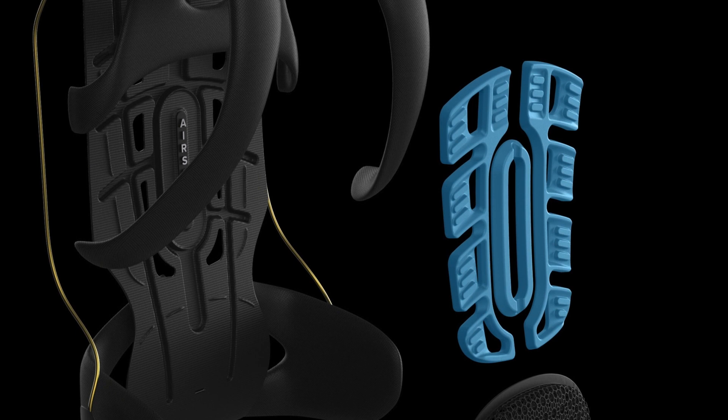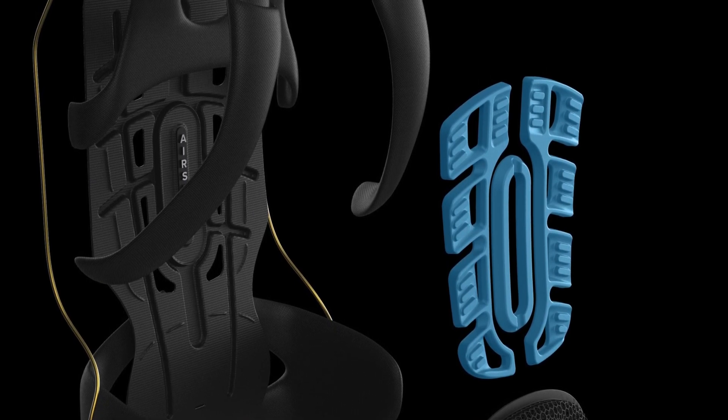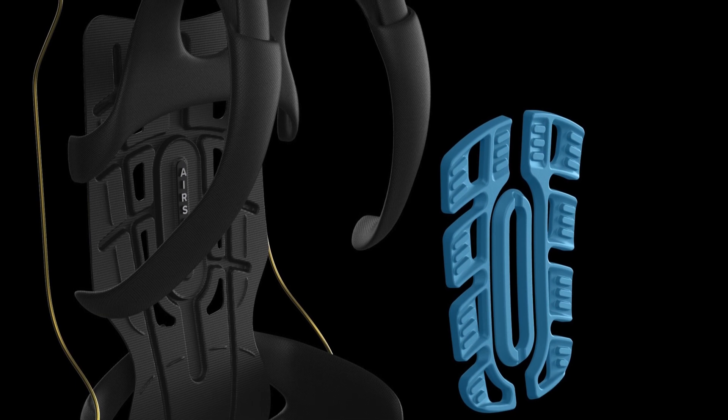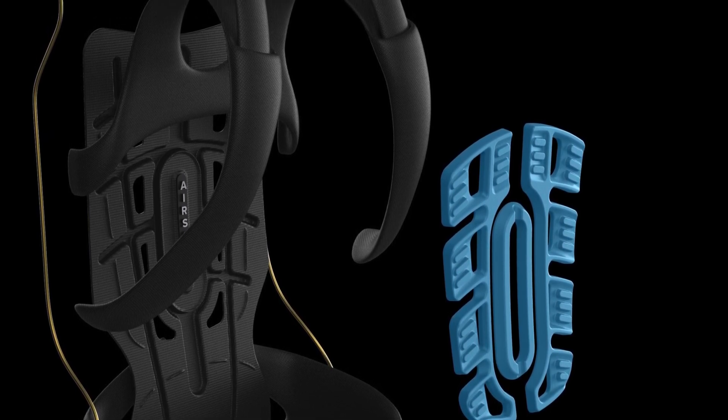We have also developed a new frame sheet technology using vacuum formed polycarbonate. We create air channels in that design and then place thermal formed EVA panels inside of that framework to create more airflow and more ventilation.